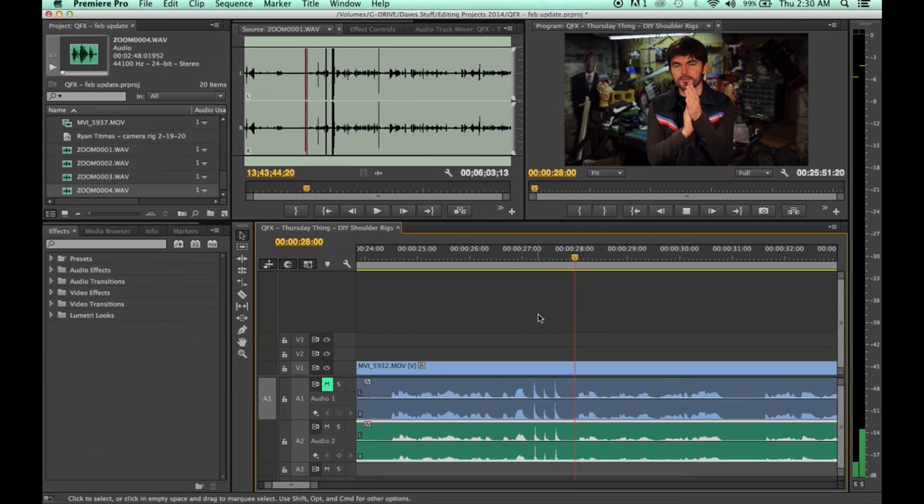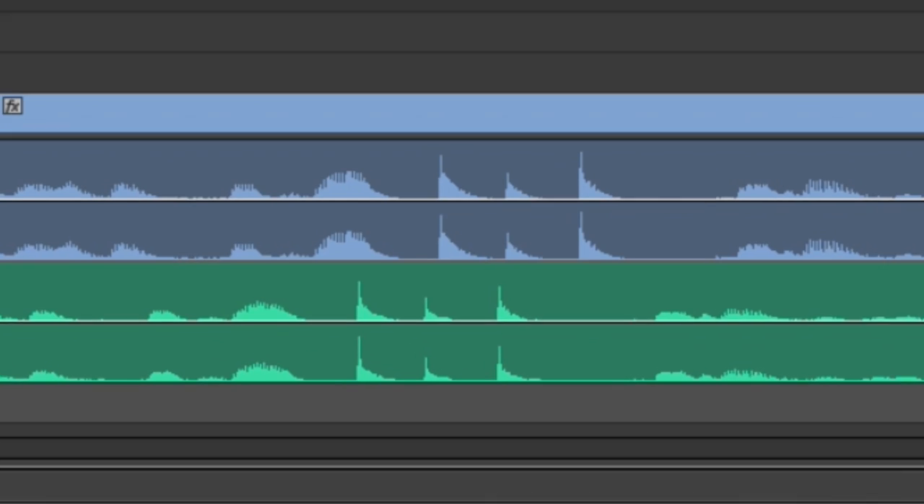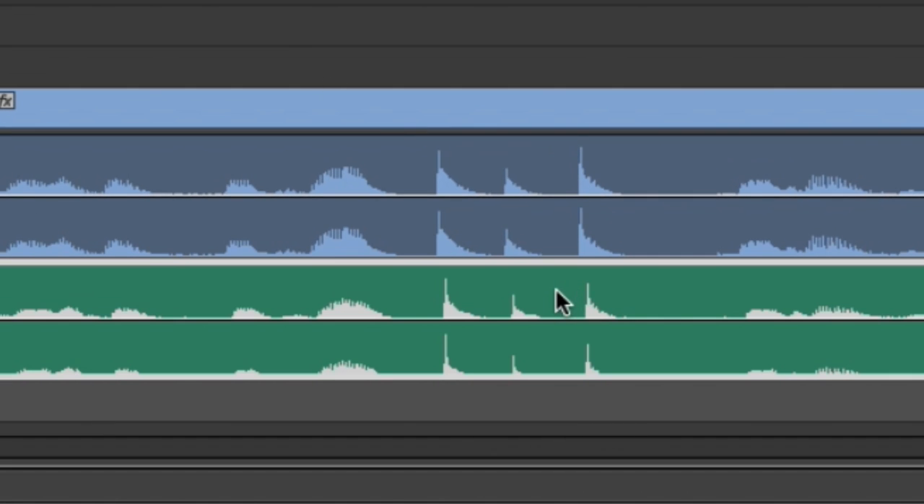I saw this tutorial somewhere — I don't know who did it — but they clap three times instead of just one, so when you sync up your audio it's easier to find because you just have that one spike. If you clack it once, you get one spike. But if you clap three times, you get three spikes on your audio meter and you can line those things up real nice. It's such a cool idea and I use it all the time. If you're the one that did that tutorial, leave a comment so everybody knows who did it.